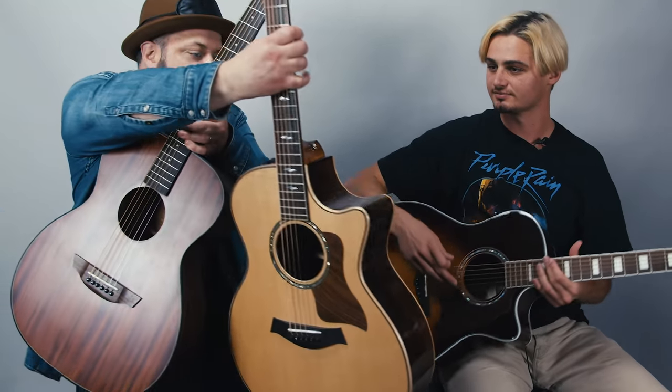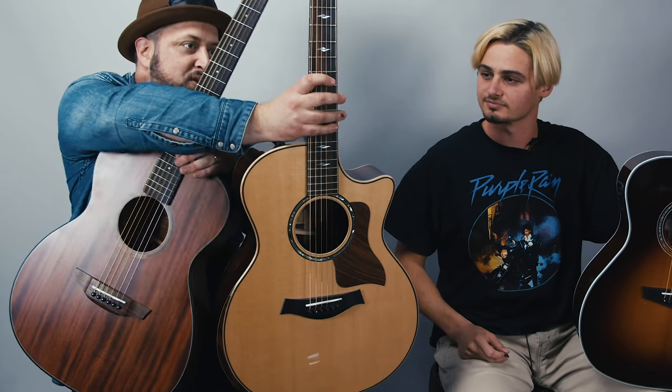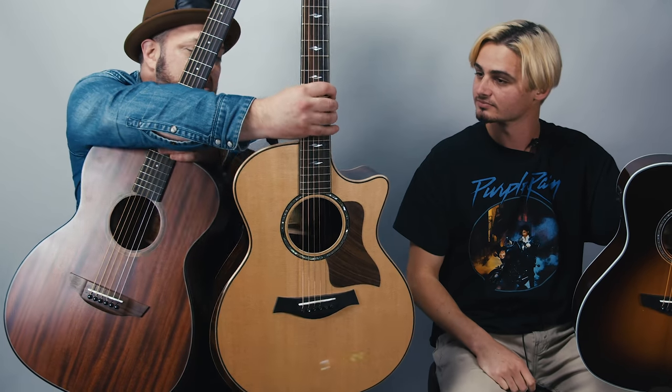We're going to blindfold myself and play three different levels of guitar price-wise. I've got this brand new Orangewood Oliver Mahogany model, which is in the $150-$200 range — entry level, very affordable. Then we've got a D'Angelico acoustic in the $500 range. And finally we've got the super premium Taylor 814, which is a premium acoustic.